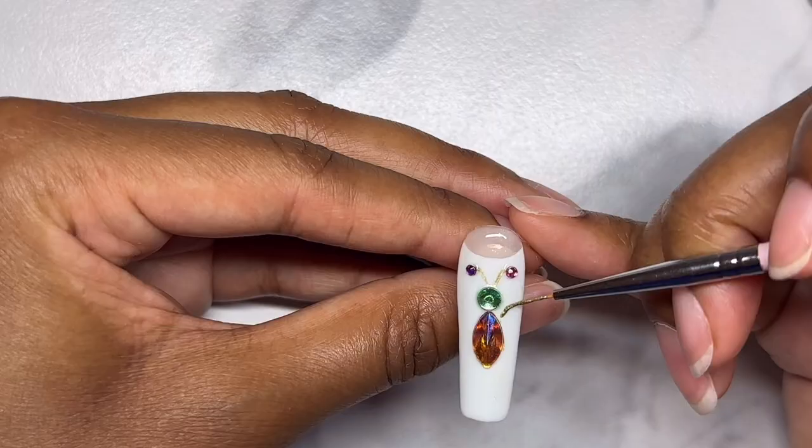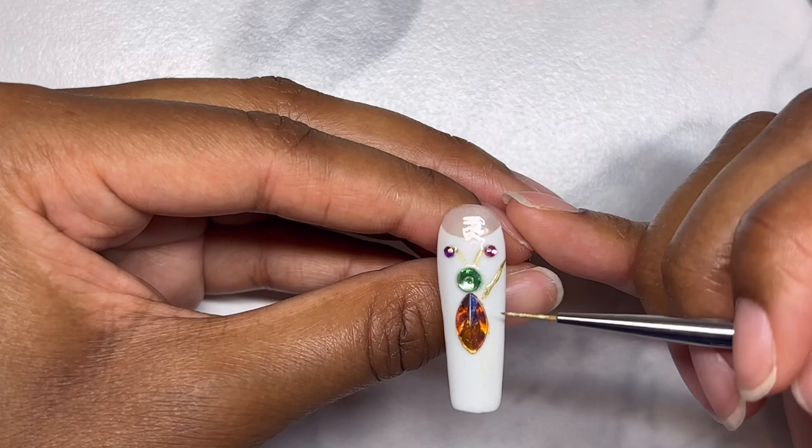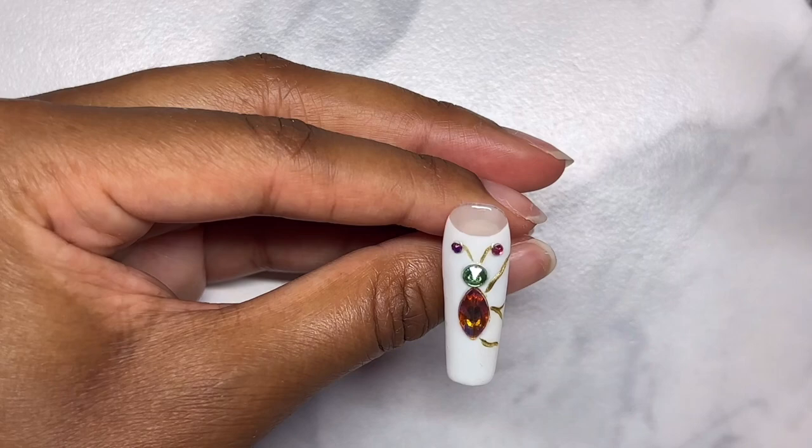I remember the colors on her butterfly were pink and green, but I didn't want to only use those colors so I just picked random rhinestones. I also wanted the wings to look textured and raised, so I'm using a thick gold gel polish and it really gave the effect that I was looking for.